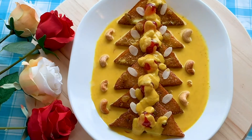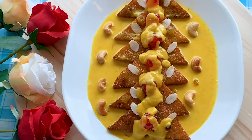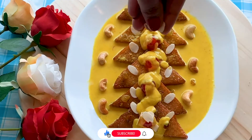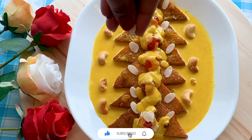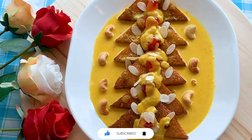Now the shahi tukhda is ready for serving. Please click the like button for this recipe, subscribe to our channel, and click the bell icon to get notifications whenever we post new videos. Thank you.